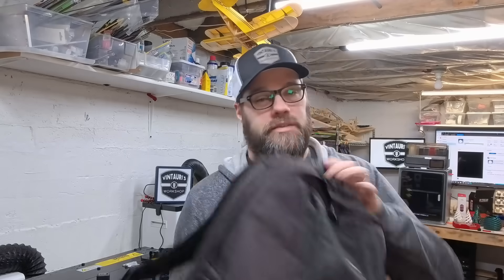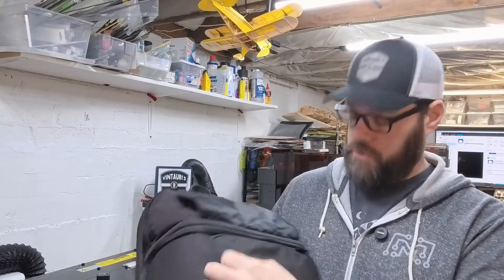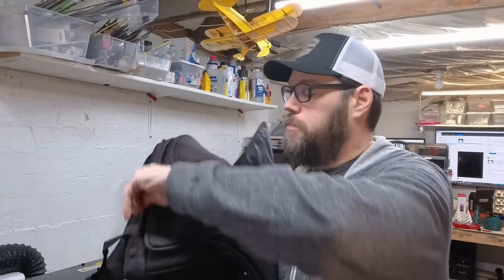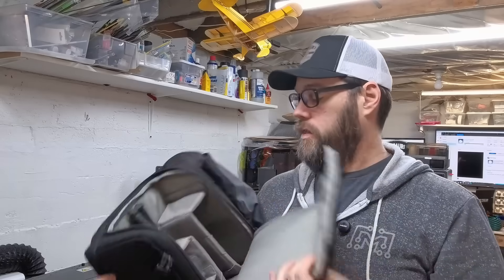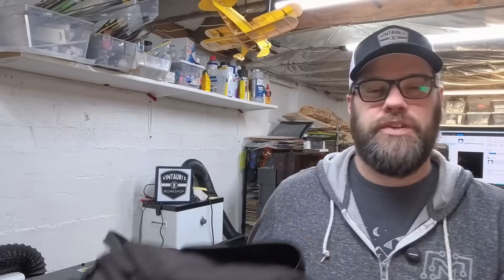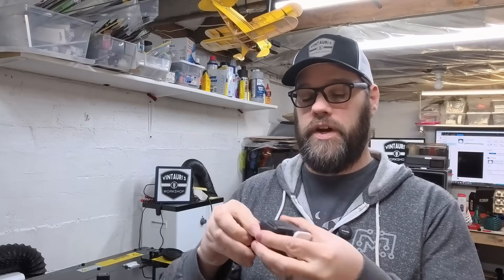I've had this really nice LowPro camera bag. It is really set up for a DSLR — it has this nice zip-out pocket that a typical DSLR would fit in well, but I don't do as much filming with that as I used to. A lot of what I'm doing now can be done with various action cameras and cell phones, but I still need to be able to bring them carefully.